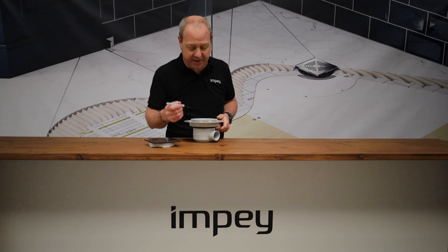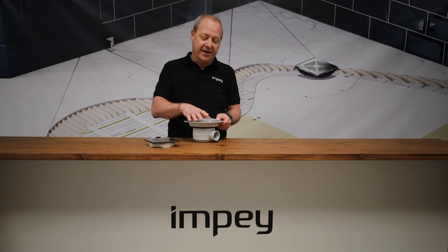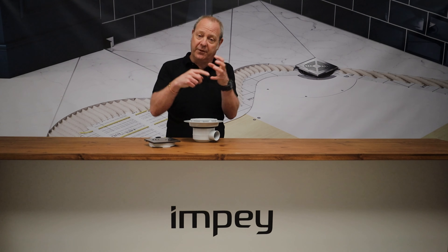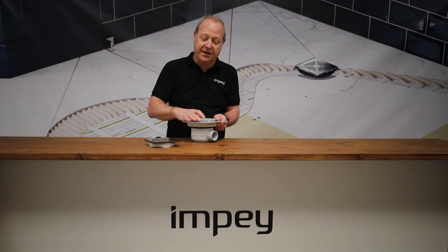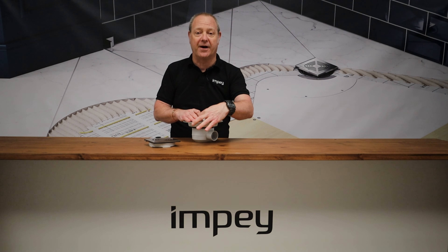Once you've got it in the position you need, get a marker pen and mark on the membrane where it's going to be, and mark a line on the clamp as well. Then you can whip that out, solvent weld all the way around the outside edge of it, and keep it moving until you line those two marks up.